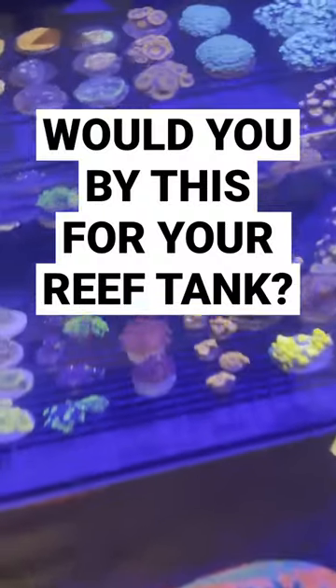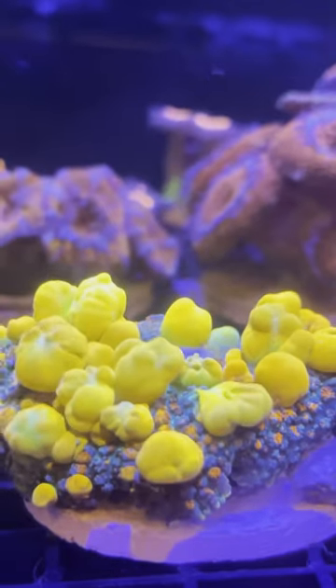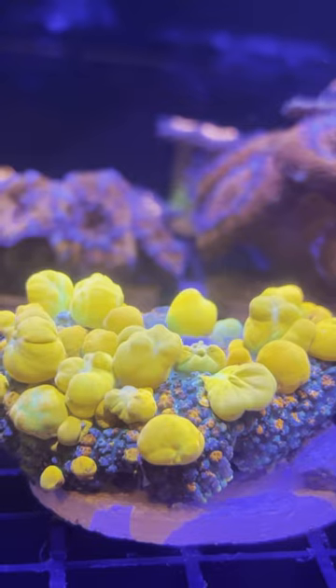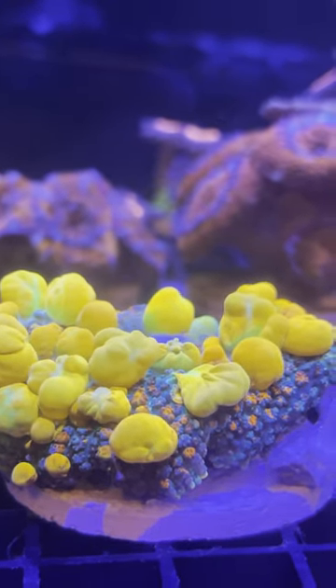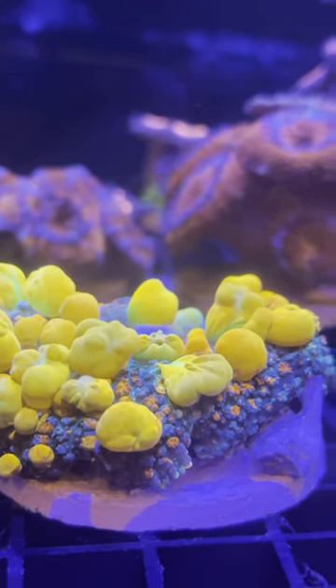It's time for another round of Would You Buy This For Your Reef Tank? This is an OG bounce mushroom. Easy care for the most part. It's polarizing, though — some people find the bubbles attractive, and some think they just look weird. And this one is going for $1,000. Investment opportunity or waste of money? Let me know in the comments.